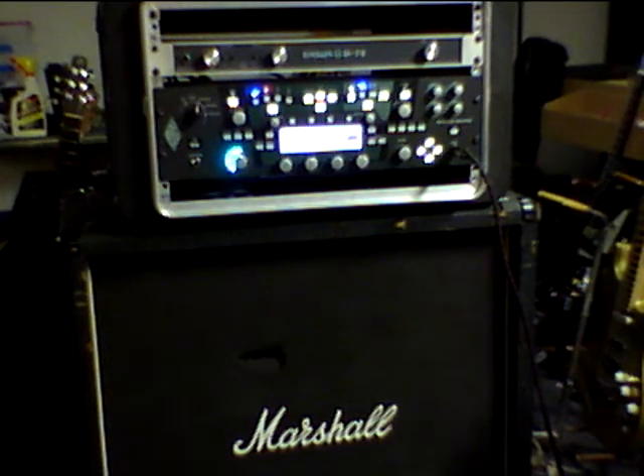This is my Kemper Profiler backup. I have two of them. My main unit I bought when they first came out and I've been using it for two, three years. No problems whatsoever. This is my backup that I purchased just in case something would happen to my first one. Never has, so I do not need this unit. I just need to keep my real one.